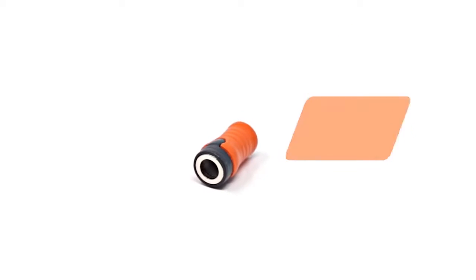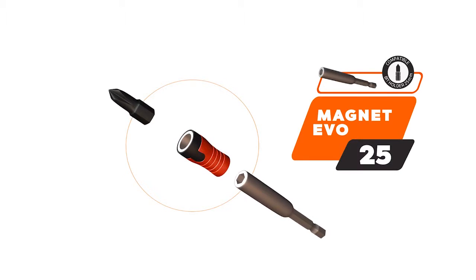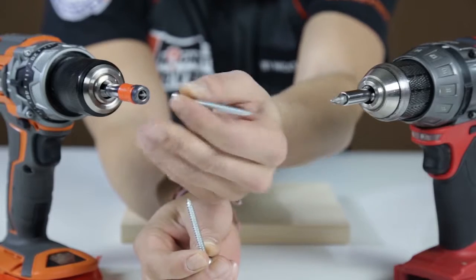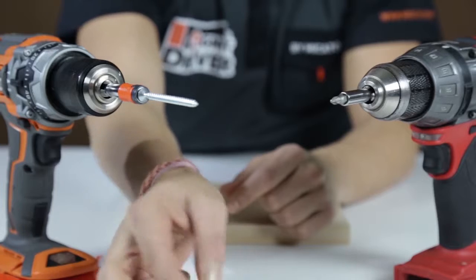The Magnet Evo 25 is made for 25-millimeter dual-use bits. Its uniquely designed special hitch allows it to adjust to the drill driver and prevents the bit holder from falling off the drill chuck. Its versatility also allows it to be placed on the front of a classic magnet bit holder and converts it into a screw holder.